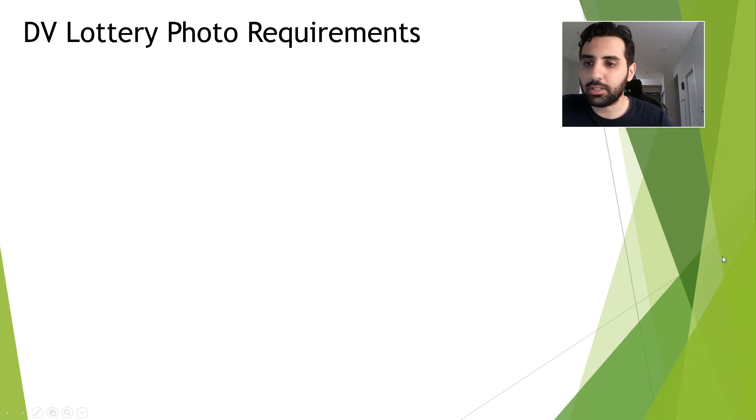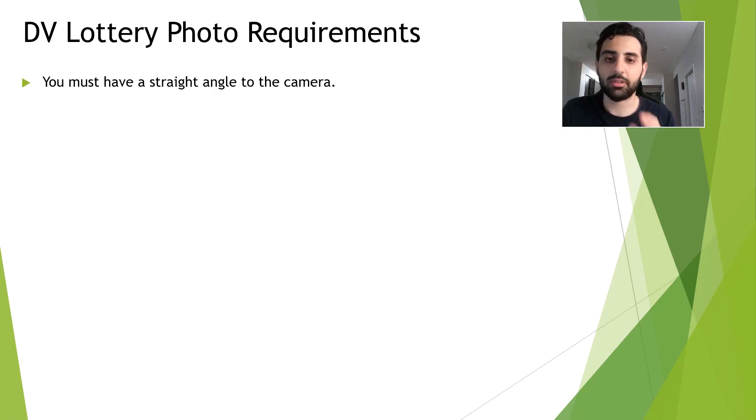The first parameter is you must have a straight angle to the camera. So if the camera is here, you need to stand up and make sure that your face is exactly in front of the camera.